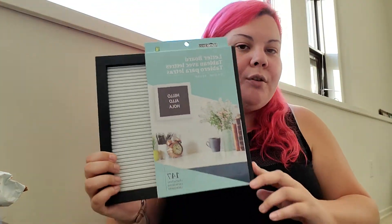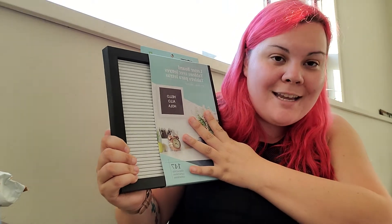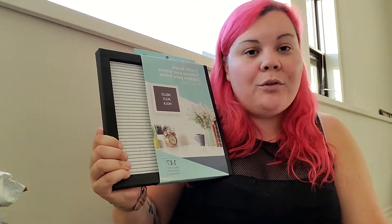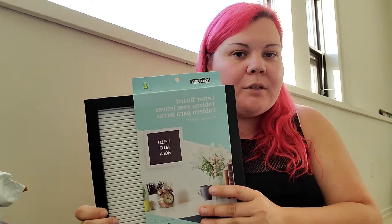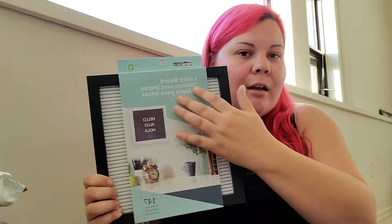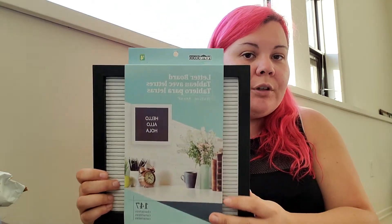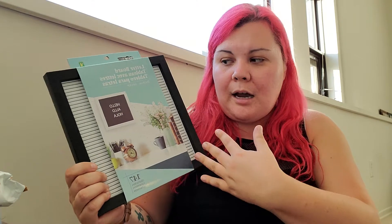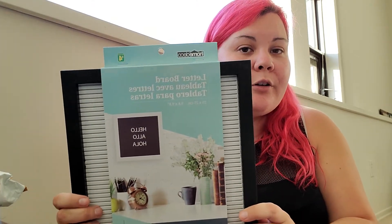I also got a letter board, and I want to use it to hang up on the wall and have all my earrings in it, because I have a lot. I don't use them as much as I should, and I think that's because I don't see them often. So if I had a nice display for them, that might help. If it works as an earring holder, great. If not, I'll just use it for its intended purpose as a letter board.